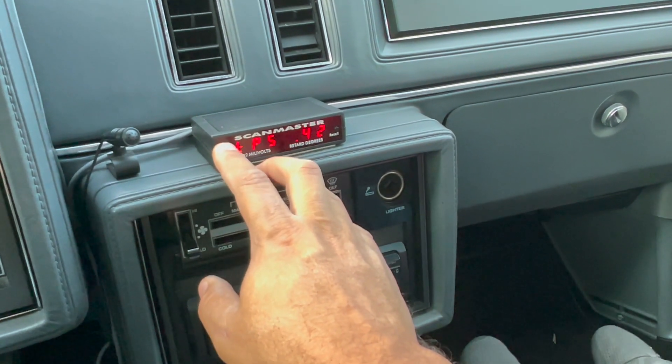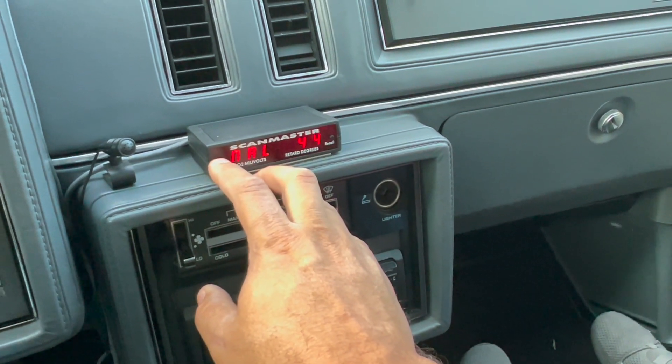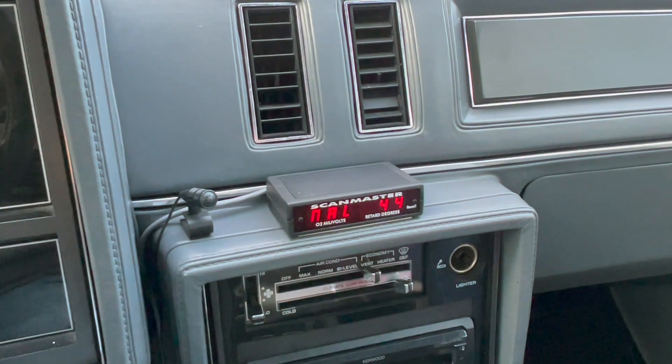Let me go back to that malfunction code again — malfunction 44. We researched it and malfunction 44 is an oxygen sensor lean. I may be getting a bad O2 sensor. The engine light came on for just a split second and went off, so I may need to drive the car — maybe some condensation on the oxygen sensor. I've got an extra one on the shelf if I need to change it out — that's not a big deal.